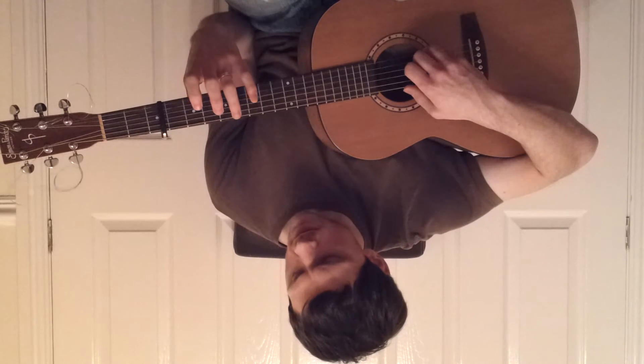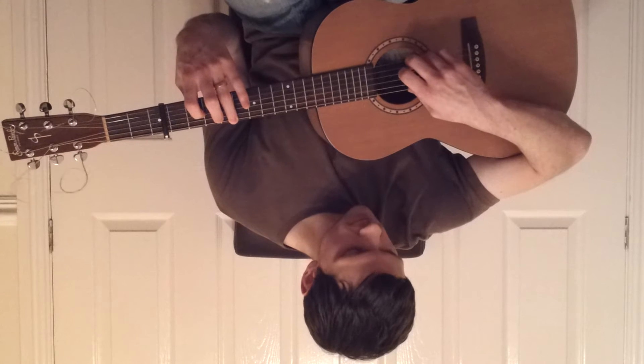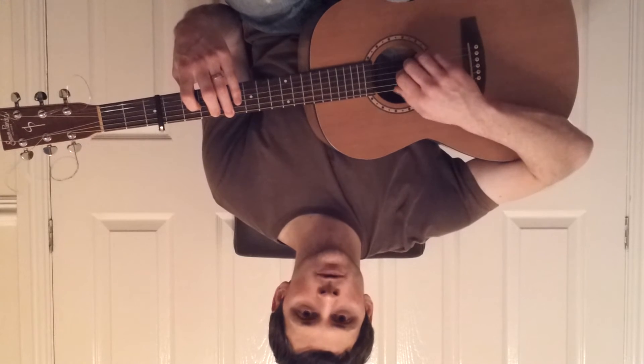Now we move to the fourth fret on the sixth string and the second fret on the fourth string. We play two and six together. And we play four, three, two.